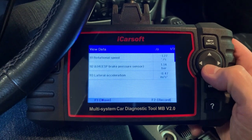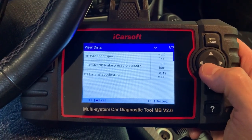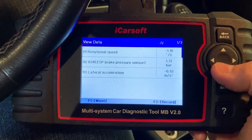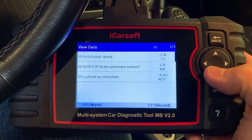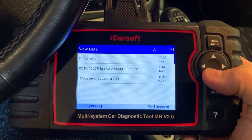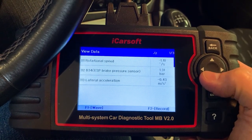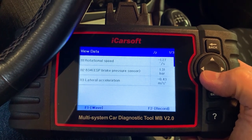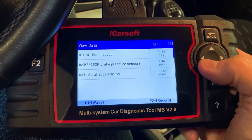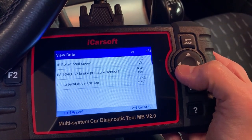Here's the screen — right now it's reading 1.30 bar, 1.31 bar, 1.5. That's already a problem with the sensor, because I'm not pressing the brake pedal so it shouldn't be reading any pressure. The fact that it's bouncing around like that tells me the pressure sensor is bad. I'll go ahead and press the brake — and based on the pressure input, you can see it shows what I'm doing.